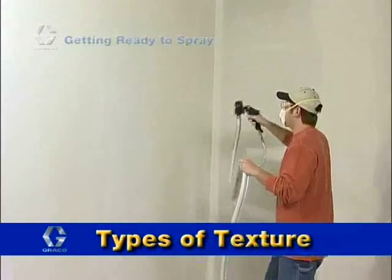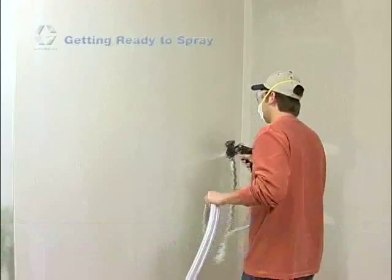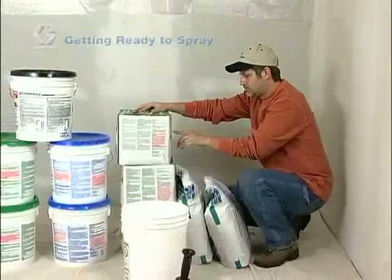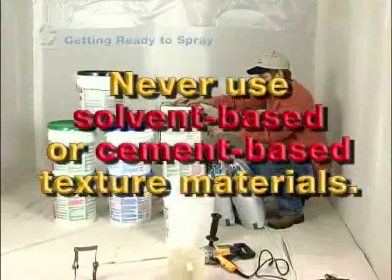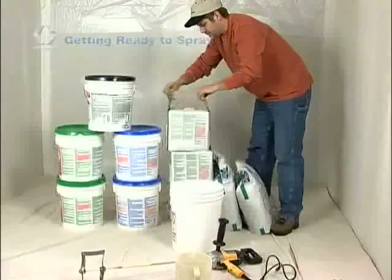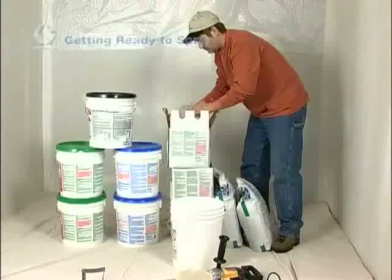You are now ready to mix your texture material and load it into the hopper. Your Graco texture sprayer is ideal for spraying many types of interior texture finishes, including simulated acoustic, orange peel, splatter, and knockdown. These finishes can be created with a variety of water-based interior texture materials. Never use your Graco sprayer with solvent-based or cement-based materials. Because the pump will not operate if the mixture is too thick, mixing the texture material correctly is an essential step.